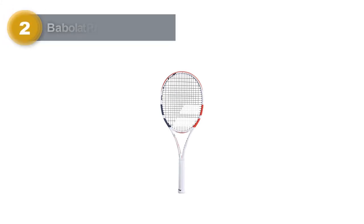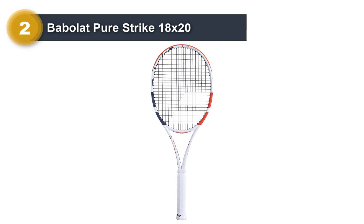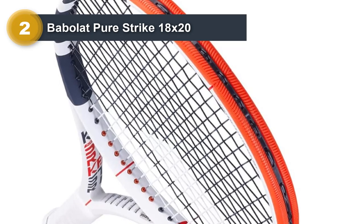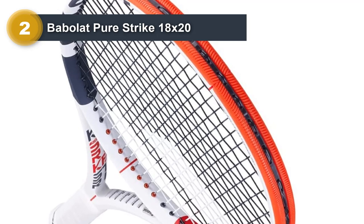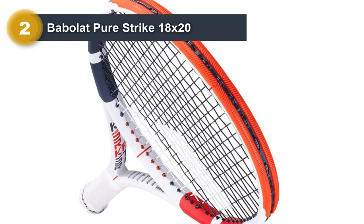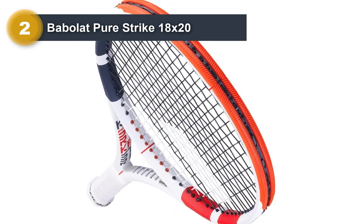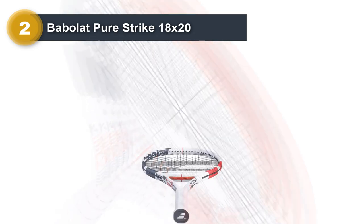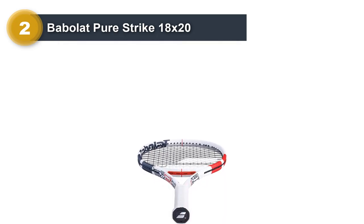Number 2: Babolat Pure Strike 18x20. Flat shots can be a difficult technique to master, especially if you have never tried it before. That's why you need the right equipment on court. As the best for beginners, we recommend the Babolat Pure Strike Tennis Racket, which combines all the right features while still remaining comfortable for the arm.